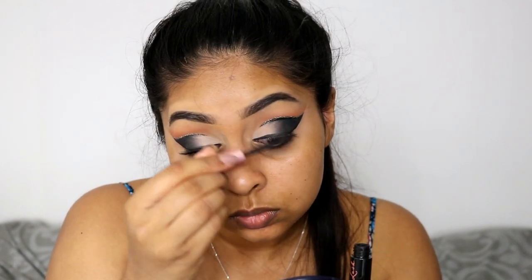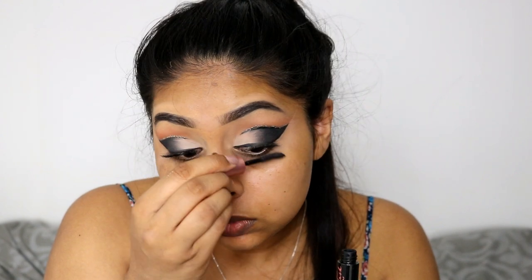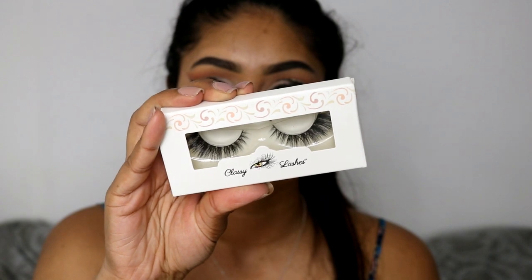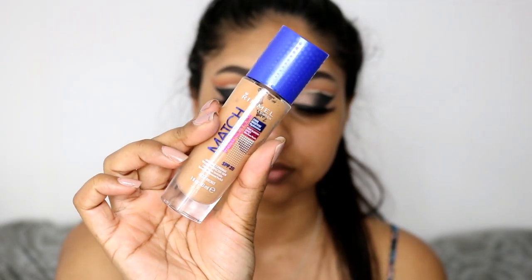Now I'm going in with some mascara. I'm using the Benefit Roller Lash, which I haven't used in so long, and just quickly applying some mascara. I am going to be using some lashes — I'll go with my Classy Lashes UK in Claudia, like my fave. I applied that on and cleaned all the excess powder that fell on my face, ready to apply the base.